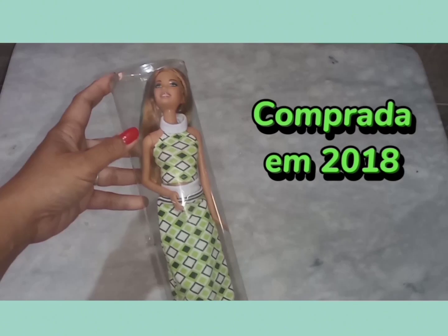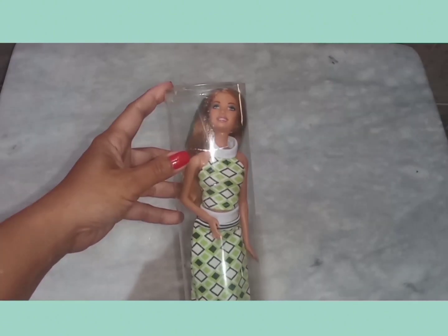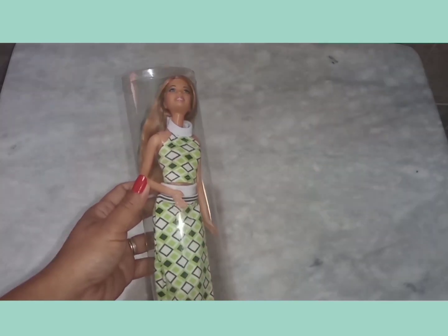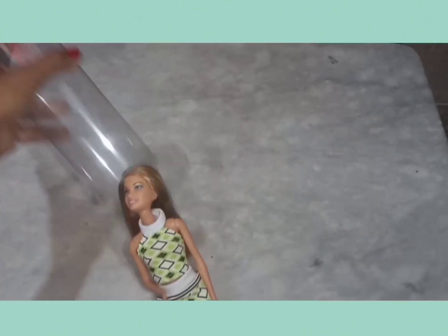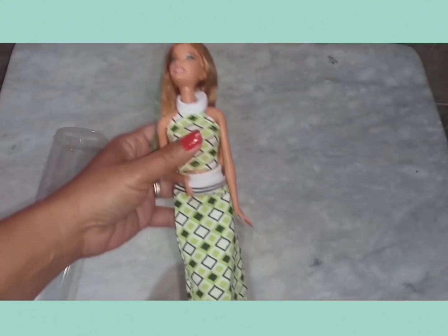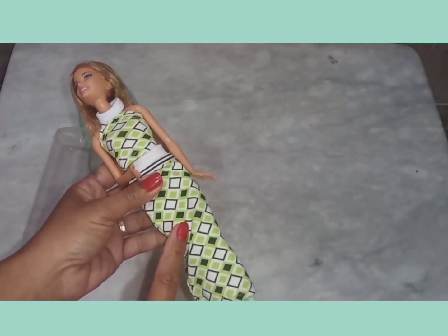Eu tenho essa boneca há algum tempo, foi comprada de segunda mão, veio pelada, meio esganiçada. Dei um trato nos cabelos e comprei essa roupinha. Agora eu vou trocar a roupinha dela, vou colocar uma roupinha melhorzinha, uma roupinha mais fashion. Essa daqui tá meio simplesinha, mas não deixa de ser linda.